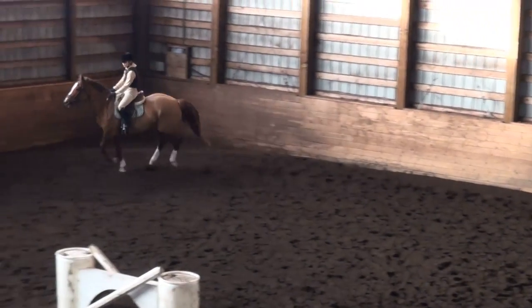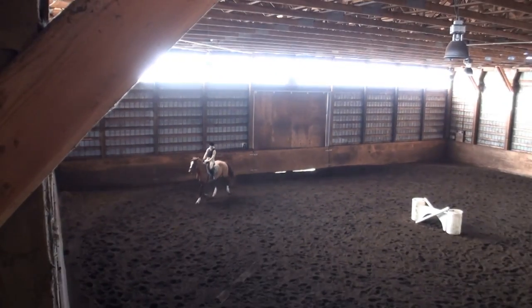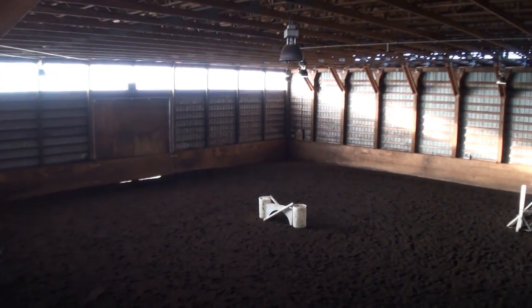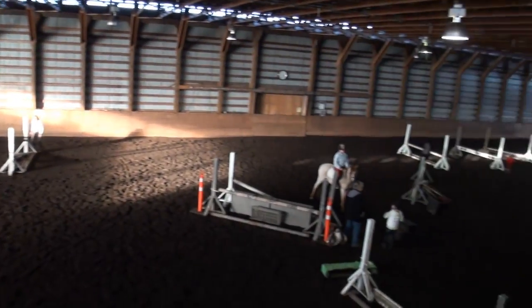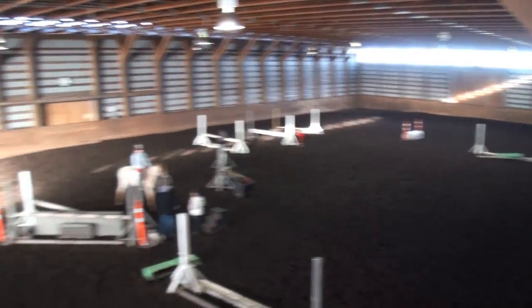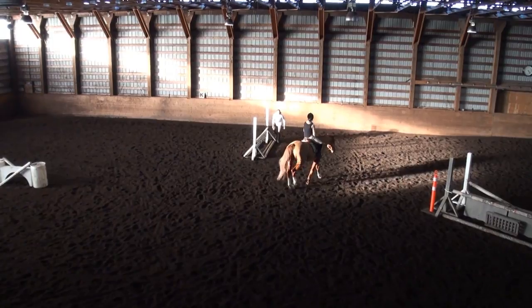Let's just give her a short walk break here while I set up a warm-up jump. So that's something you can add to — or mix into — your warm-up routine: the simple change through the walk.